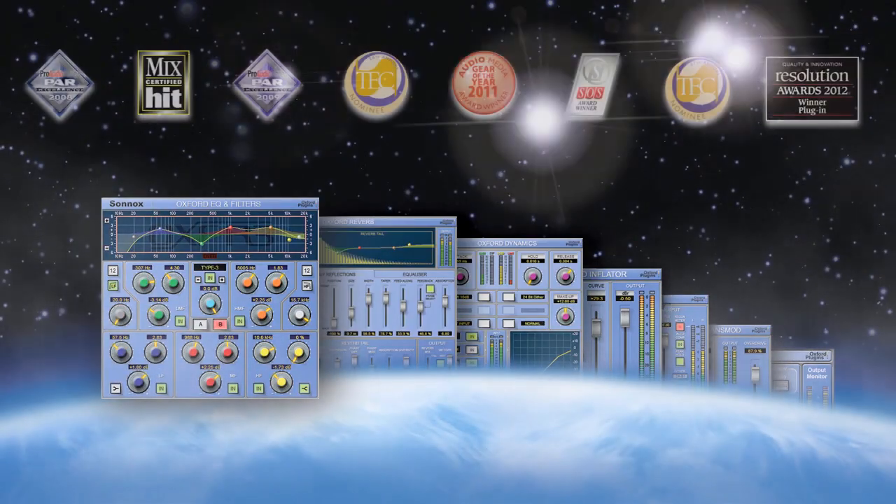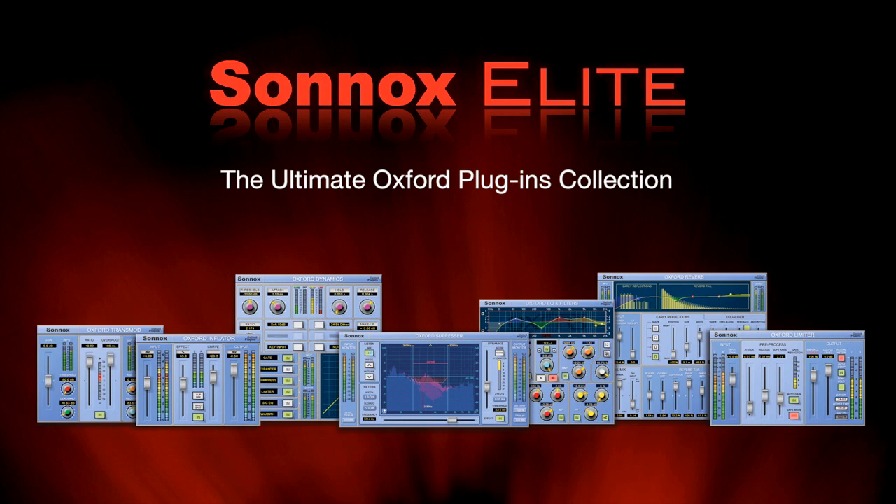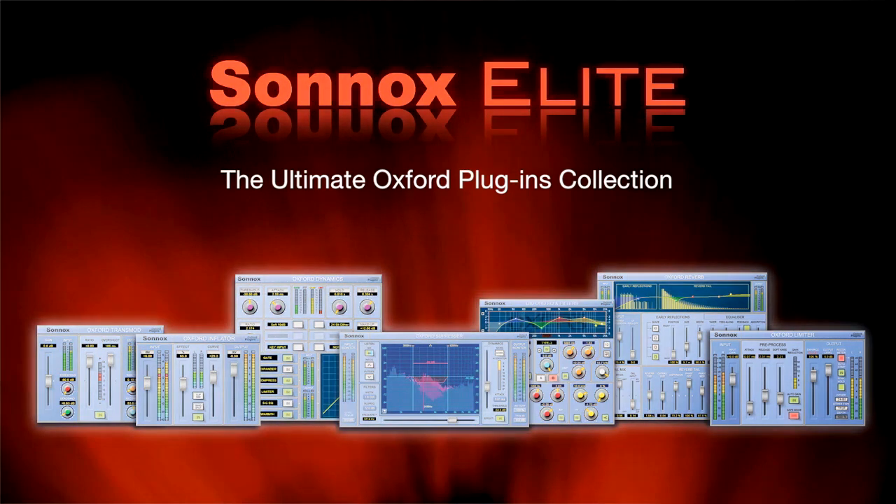7 world-class award-winning plug-ins used by countless professional engineers in post, broadcast, music, and even live sound. Join the elite who own Sunox Elite because you're worth it.